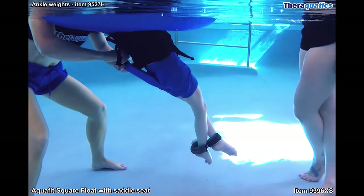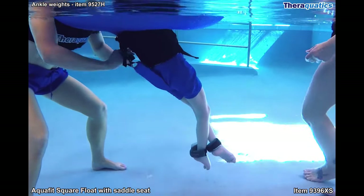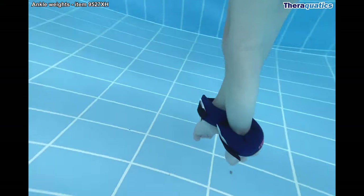You can adjust the straps on the seat to change the body position, to recline back or to sit forward. Wrist weights are used as ankle weights to hold the legs down and to improve muscle tone and strength.